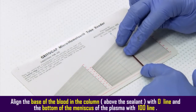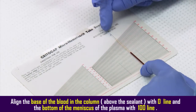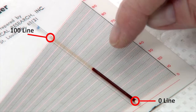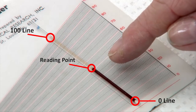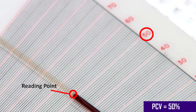To read the PCV, align the base of the blood column — that is, above the sealant — with the 0 line, and the meniscus of the plasma with the 100 line. The reading point is the top of the red cell column, just below the buffy coat layer, which consists of white blood cells and platelets. The value of the PCV is taken directly from the reader.